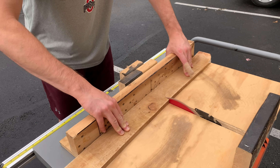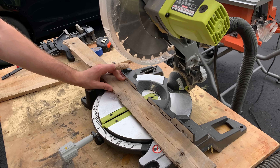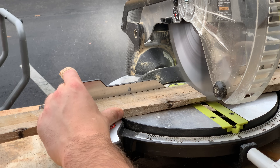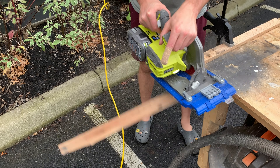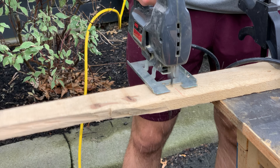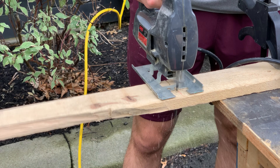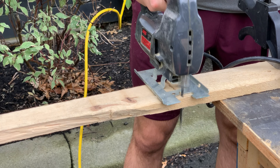My preferred way to cut these boards down to length is using the table saw. If you don't have a table saw you can use a miter saw, a circular saw, or a jigsaw. It doesn't really matter what method you use to cut these boards down to length, because we're going to run our jigsaw around the entire perimeter to cut out the sign.